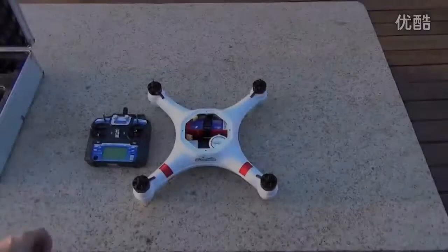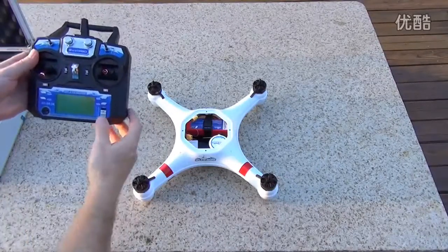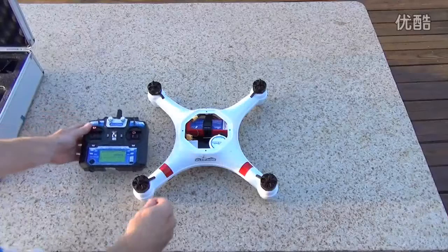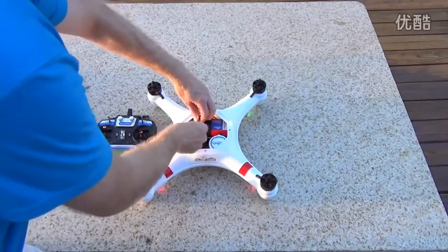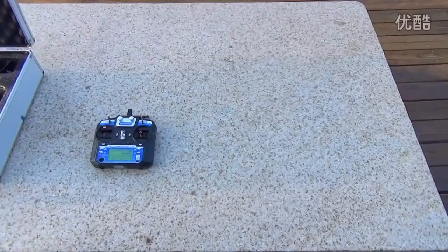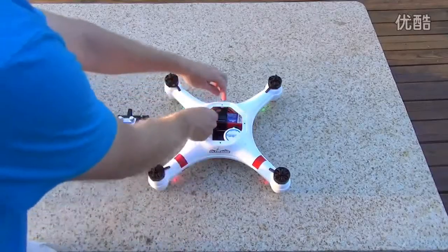The first calibration is the center stick calibration on the left stick. First thing you do, you're going to want to turn on the transmitter, then go ahead and push the stick all the way up. You're going to power on the drone. You can't see the colors here, but it'll start flashing blue. When it starts flashing blue, you pull the stick down.